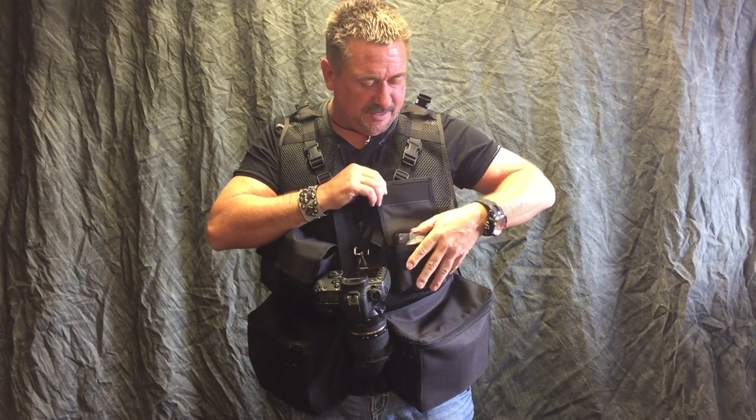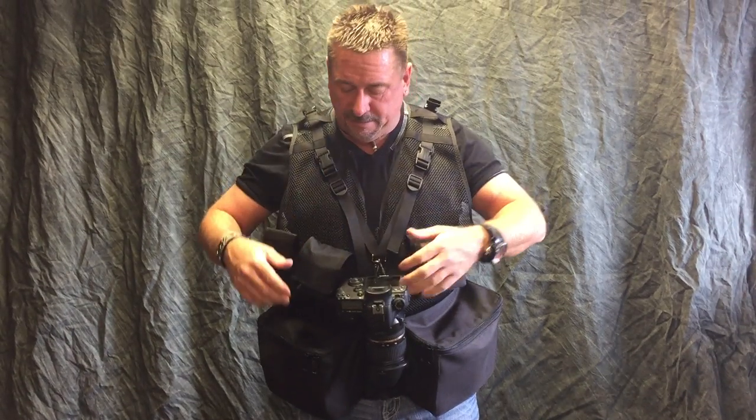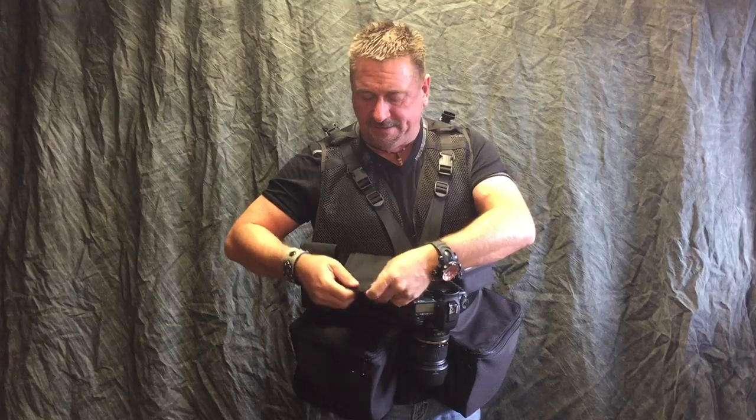This one's designed for filters — there's a grab filter in there. I put a bunch of business cards in there; just hand them out to your clients or whoever. This is a teleconverter pouch — I've got a 2X in here, and the 1.4 fits in there great.